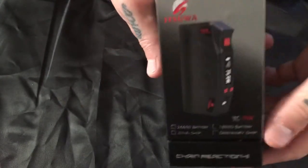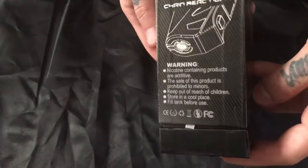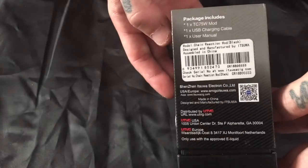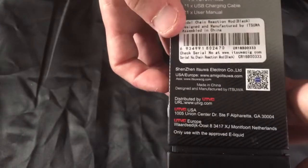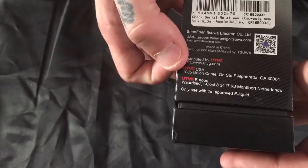So the Chain Reaction 2 — let me show you a little bit more of the box. There's a warning label, some other info here. It tells you what your package includes, serial number, model number, the company, where it was made, and some other information.